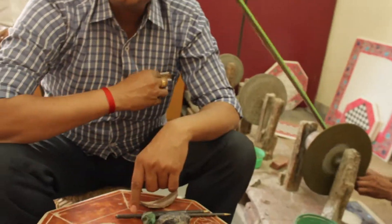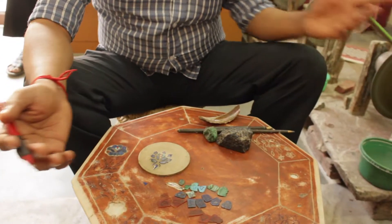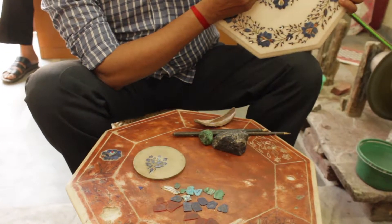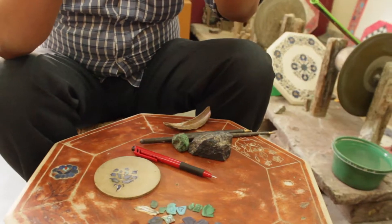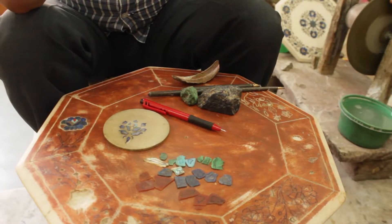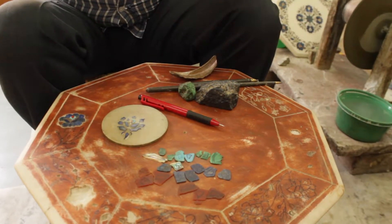This temporary color makes all the markings and carvings distinctly visible. We use henna — have you seen people use henna for coloring? It's a natural dye used in Africa, Morocco, Egypt, and the Indian subcontinent, especially on auspicious occasions. Henna is the only color on which you can focus and concentrate well, which is why we prefer it.